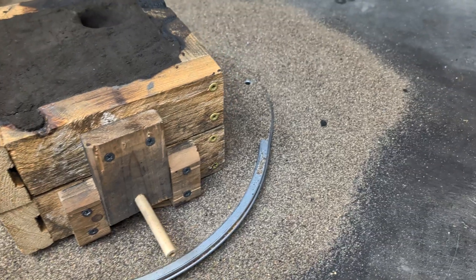It still looks really good. I now have a perfect replica of this wooden cross — I hope they like it.